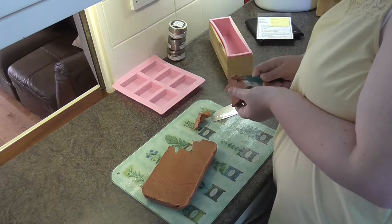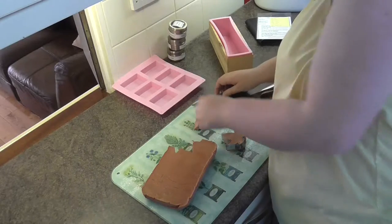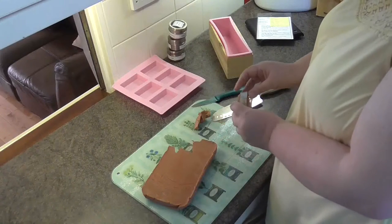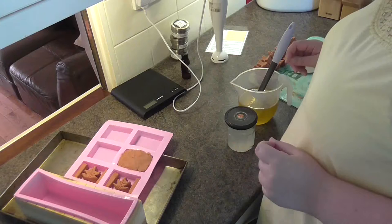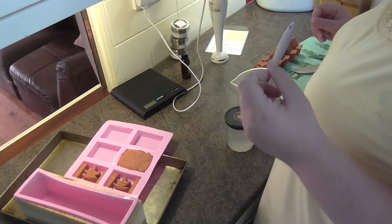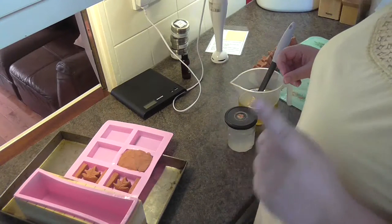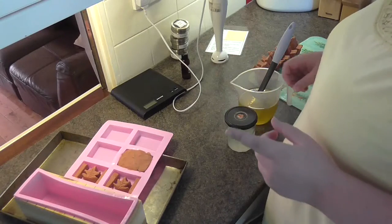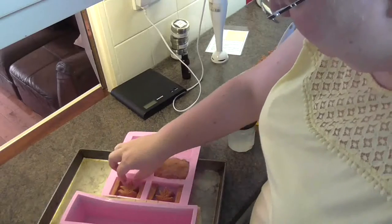I probably should have let this set for a couple of days so it's slightly harder, but as I said I don't have a couple of days. Actually shea butter at 24 hours old makes a really malleable soap, and I should never have given up those lessons on molding and sculpting — because I'm concerned I will be thrown out of Canada before I arrive.